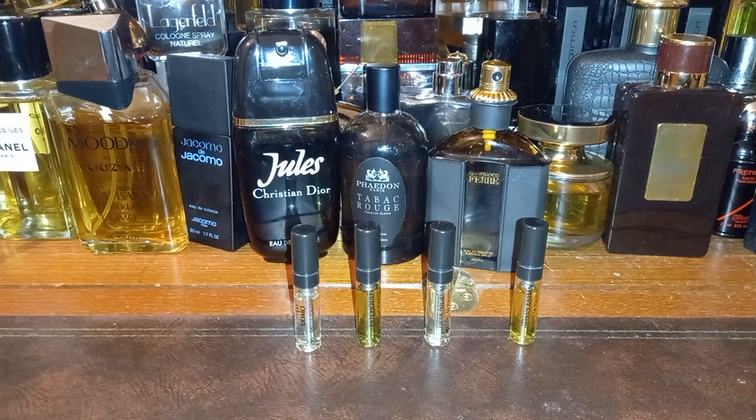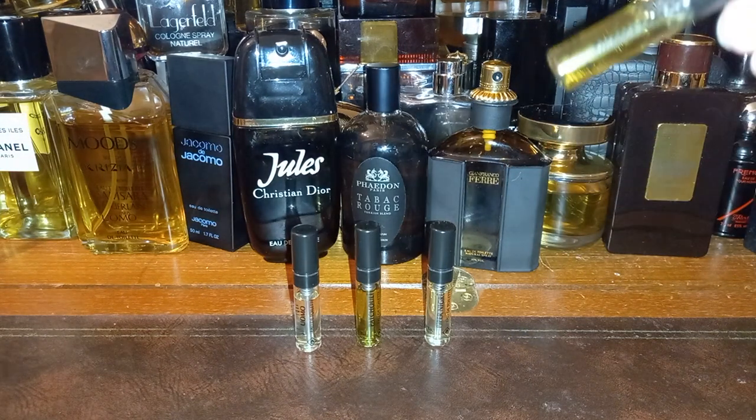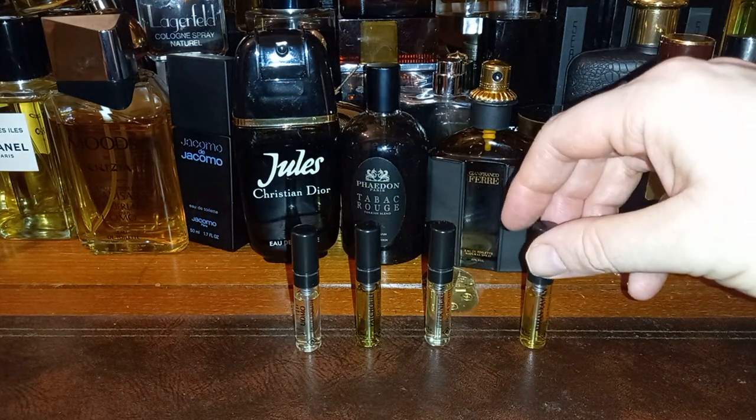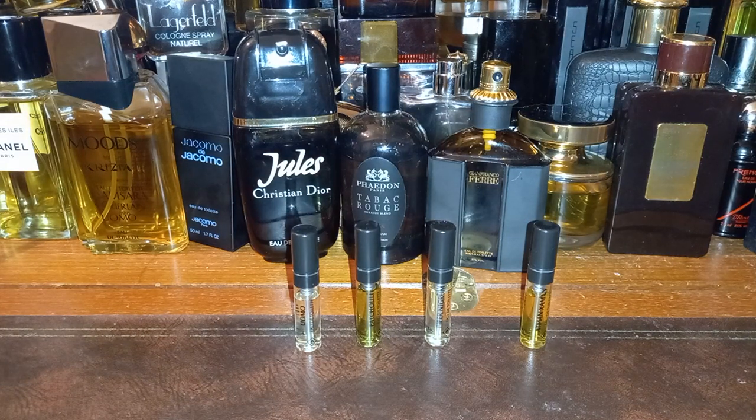So the ones I have here: Womo, Patchouli, Piper Nigrum, and Atman Zaman — X-A-M-A-N. That last one was recommended to me by Thomas from Stumptown Smells, so I'm really looking forward to it — Thomas is not wrong very often.